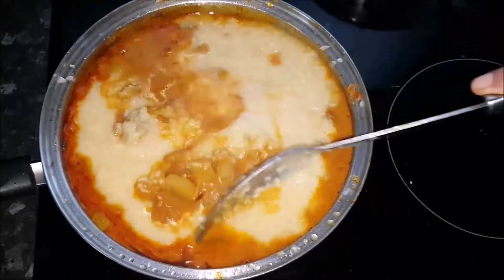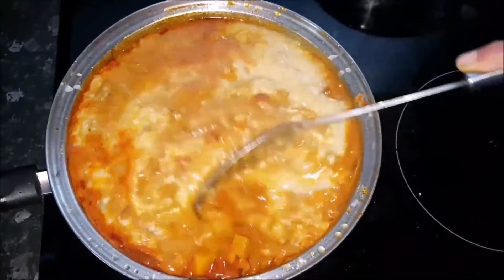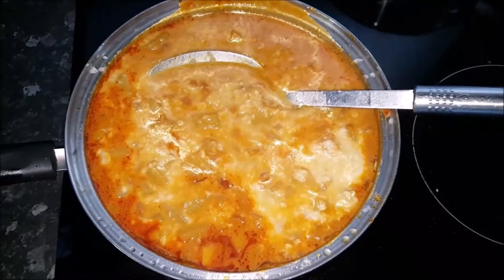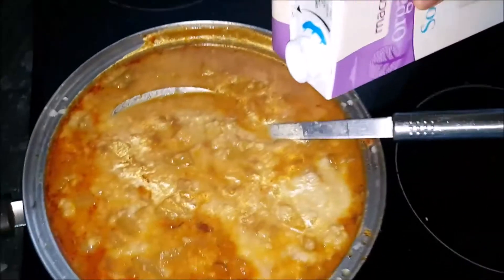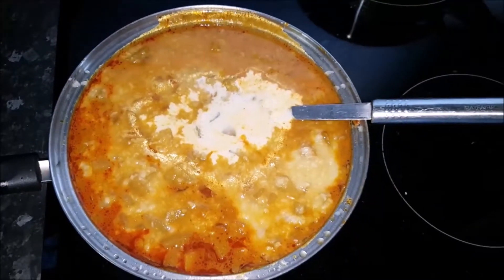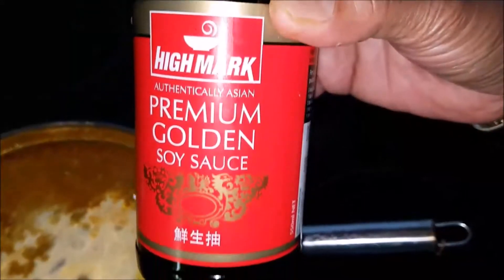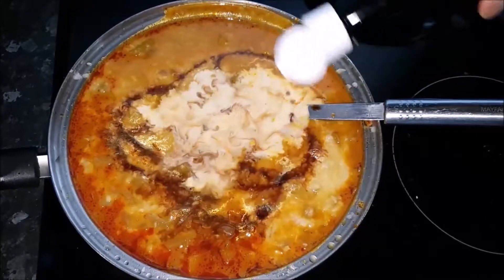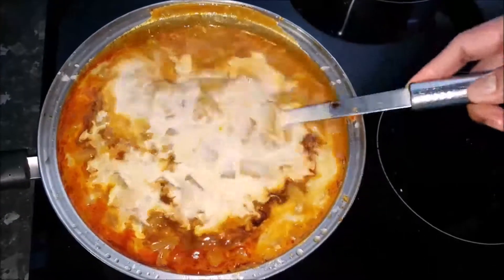Give it a good mix and I'm going to add some soy milk — it's organic soy milk, about half a cup. And not forgetting the soy sauce to your taste, and give it a good mix.